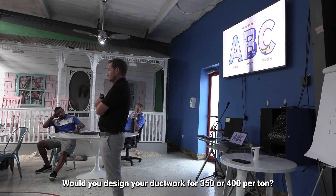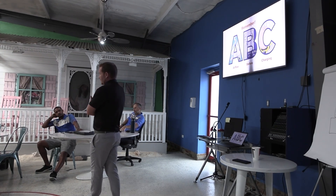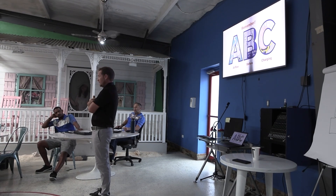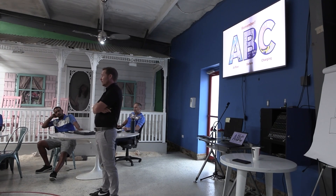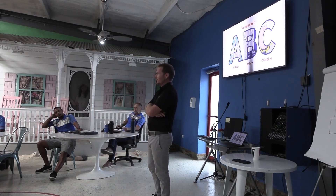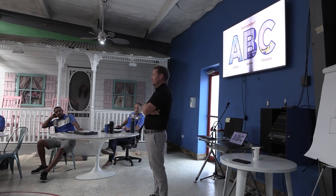What do you design your ducting for — 350 or 400? If I know for a fact the air handler won't be a problem because it's in a conditioned space, I'll definitely design for 350. If it's going to be in the attic and I know there'll be an issue, I may design for 400. But the key thing for you guys: just make your ductwork bigger. If you're designing ductwork, make it as big as you can and then use balancing dampers.